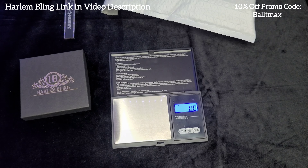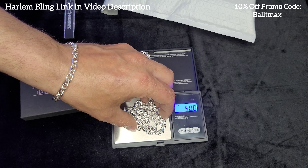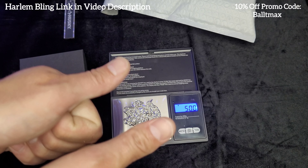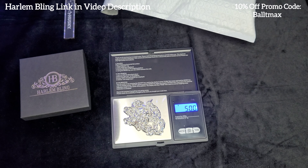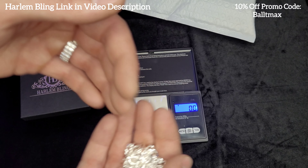Alright, let's get a weight on it. It should weigh, I think, 49 grams — like for 20 inches. 50 on the dot. Yes, measures a little over guys. You gotta love that. It's a really nice chain.